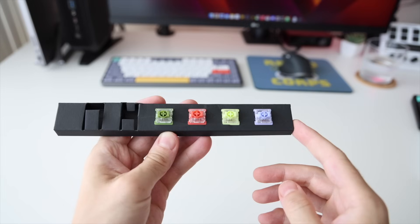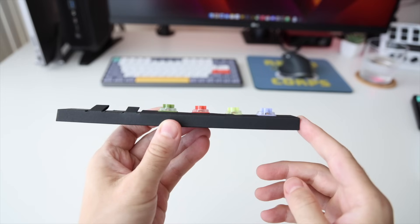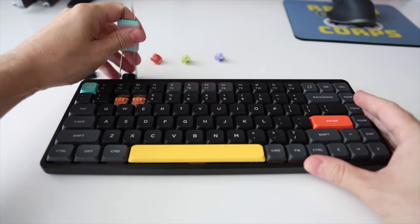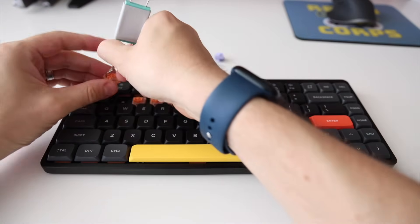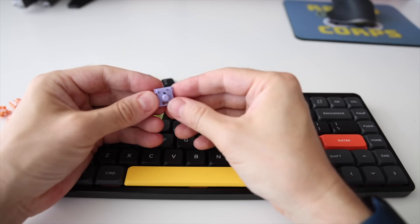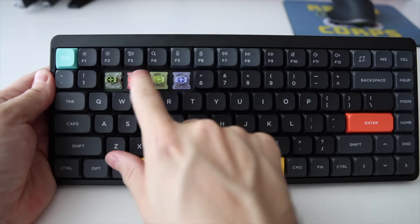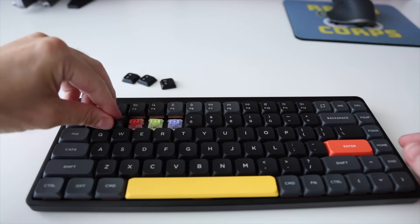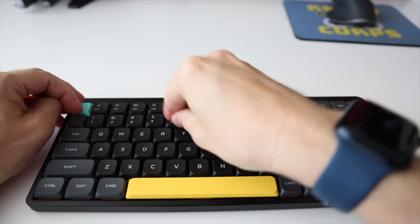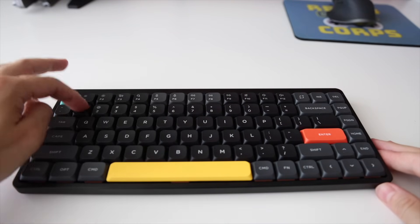Each of these is going to have a different travel distance as well as actuation force. However, bear in mind they're all linear and tactile, which means they're going to be pretty similar. Because I only have one key of each, what we're going to do is take out a bunch of number keys and put them in instead. Then we're going to go down the number row so you can hear each of them. I'm going to leave the stats on screen as we go through so you know exactly which switch we're using. You don't need to memorize the fact that these are called Moss, Cowberry, Aloe, and Wisteria. We're going to start with the number one key, which has the original Daisy switch still in it, and then we'll work our way down.